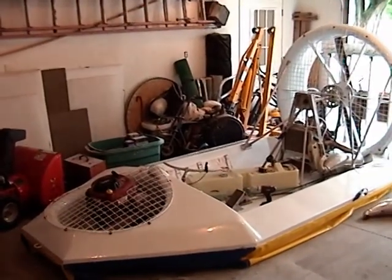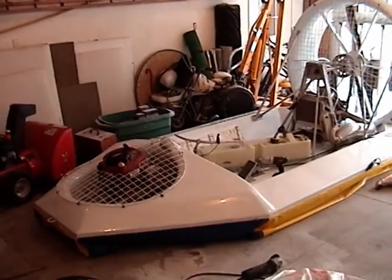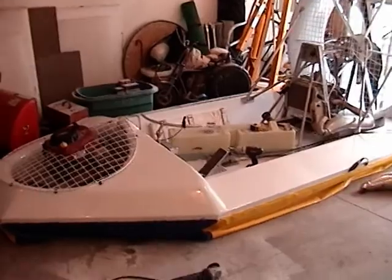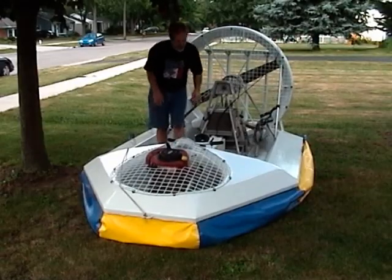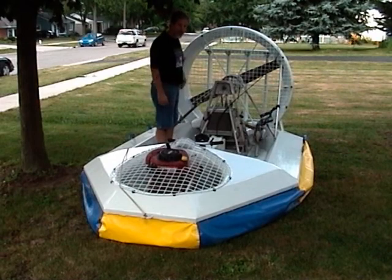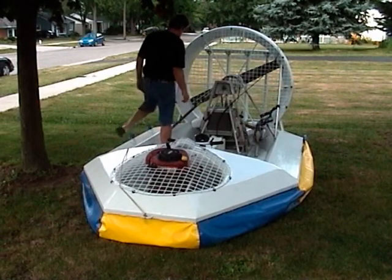I've got the machine about 95% complete — just finished the guards. This winter it got a huge makeover. Okay, engine test number two — pull the cord and hope for the best.